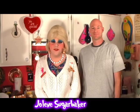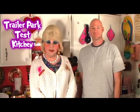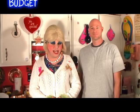Hi there, trailer park fans! It's Jolene Sugarbaker, the trailer park queen, and welcome to the trailer park test kitchen and another edition of Cooking with Jolene — the trailer park cooking show, where I teach you how to live on a budget and do it the trailer park way.